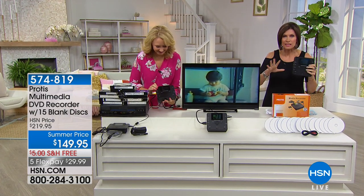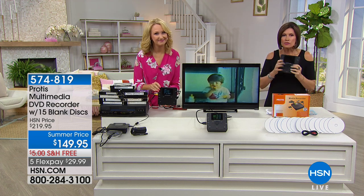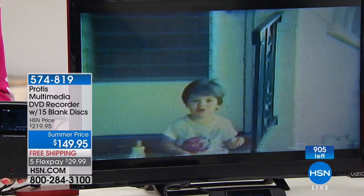I do only have 900 of these, so I'm giving you that heads up at $149.95. But here's what this can do — you've got to see it to believe it, it's that simple.